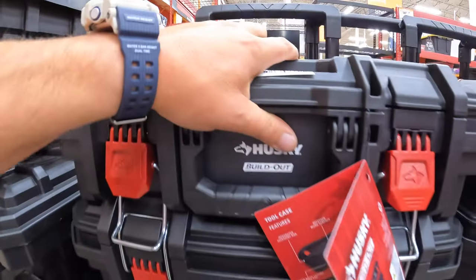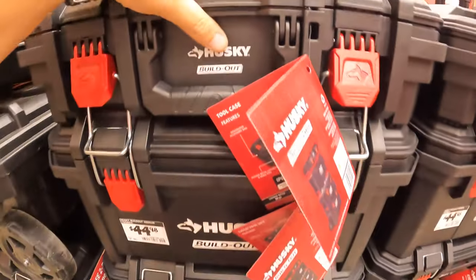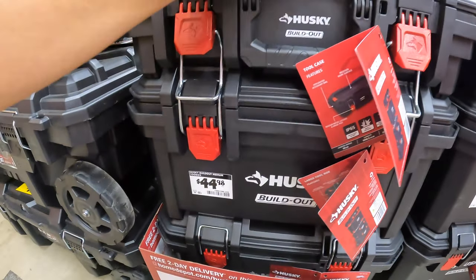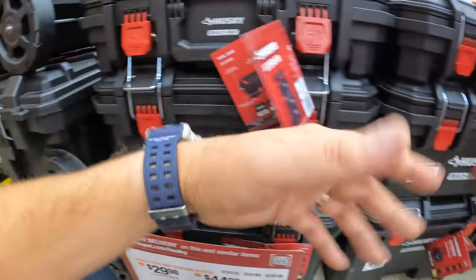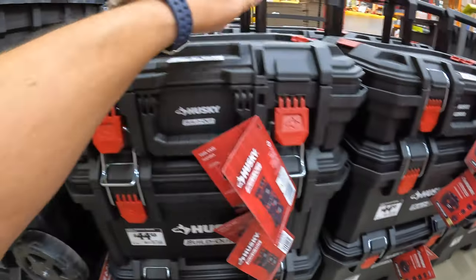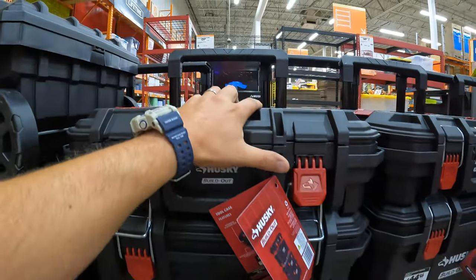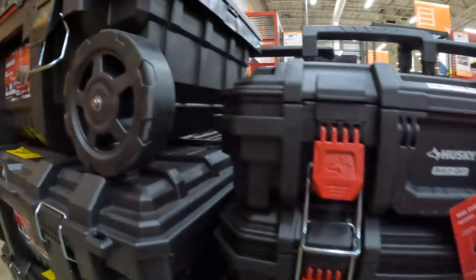Husky did a good job making these — I love how the handle comes off when they're clipped in. They did a good job with these. Husky does have this 25-gallon rolling toolbox for $75, was $79.98. They're trying to make way for something — I can't wait to see what happens.